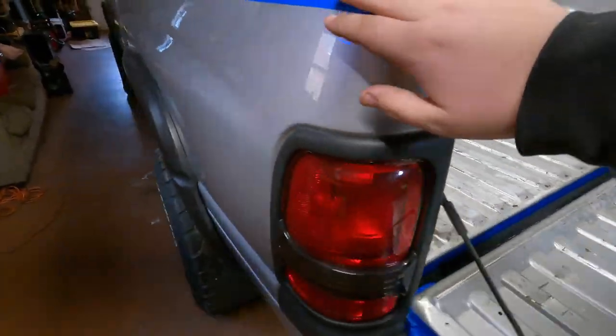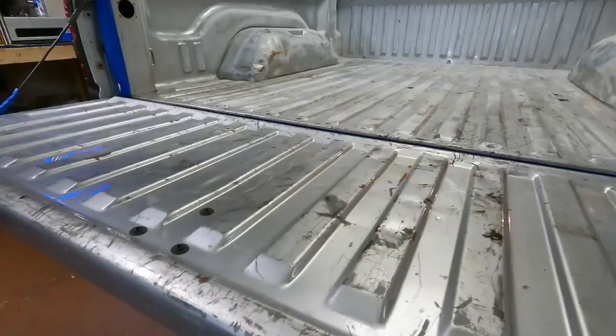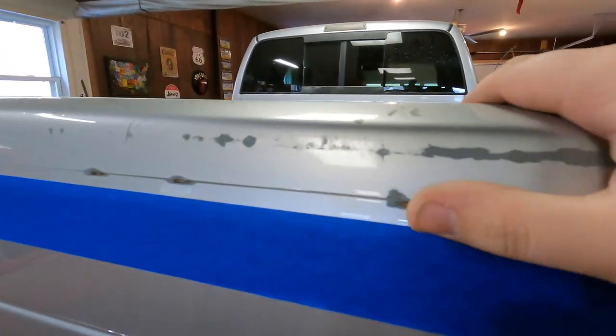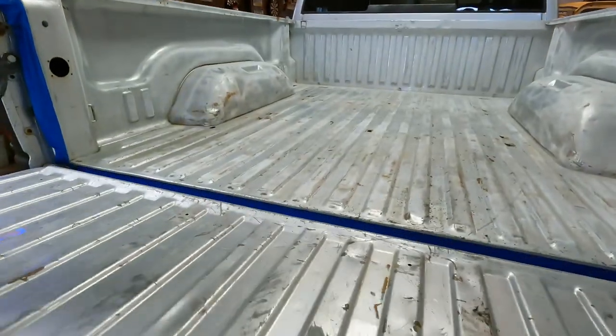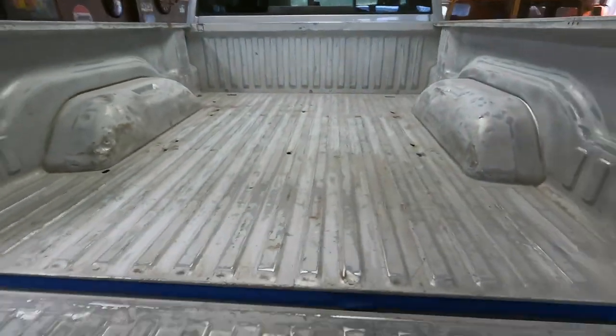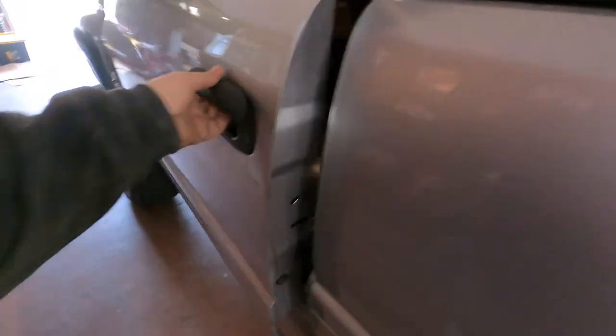Now I'm going to finish the sanding before I use that plastic sheet to cover everything. The tailgate needs to be sanded and then the top of the bed rails. I also used the lower body line for the tailgate because there's some damage there. Got all the sanding done — I'm going to pull it out of the shop and wipe it down outside because it is dusty in here.